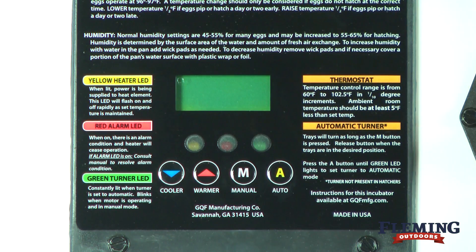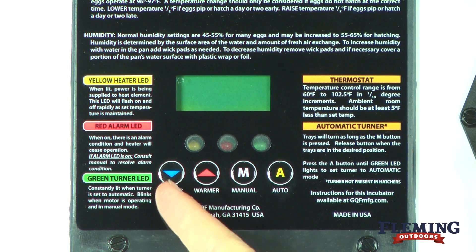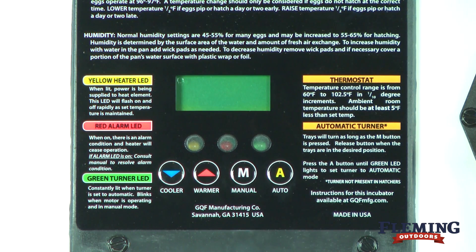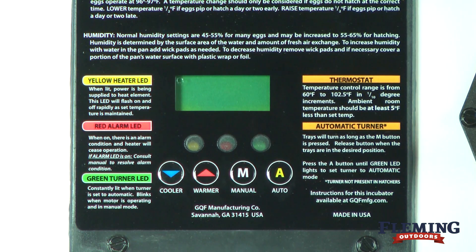The temperature comes preset, but you can make changes as necessary. To change the temperature, press either the decrease temperature button or the increase temperature button until it is at the desired temperature. For most bird eggs, the recommended temperature is 100 degrees Fahrenheit.